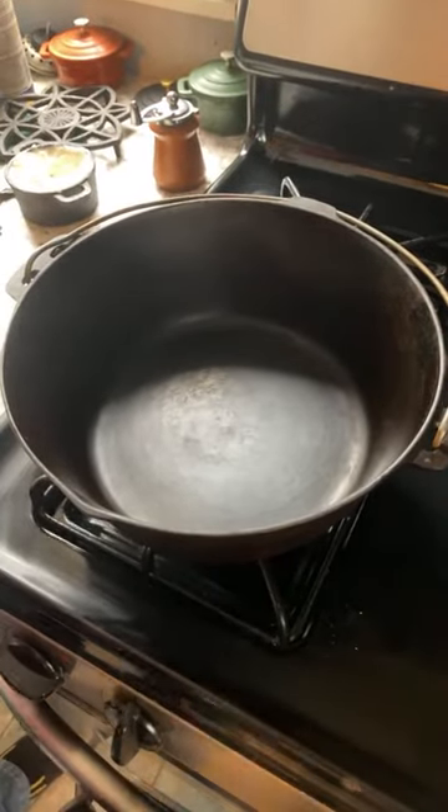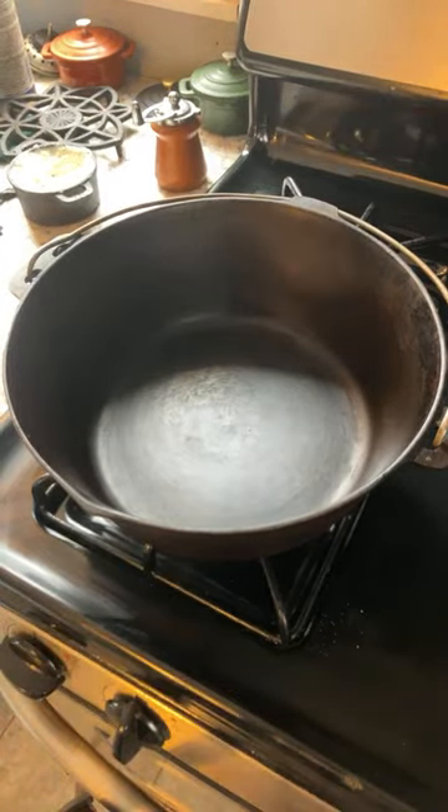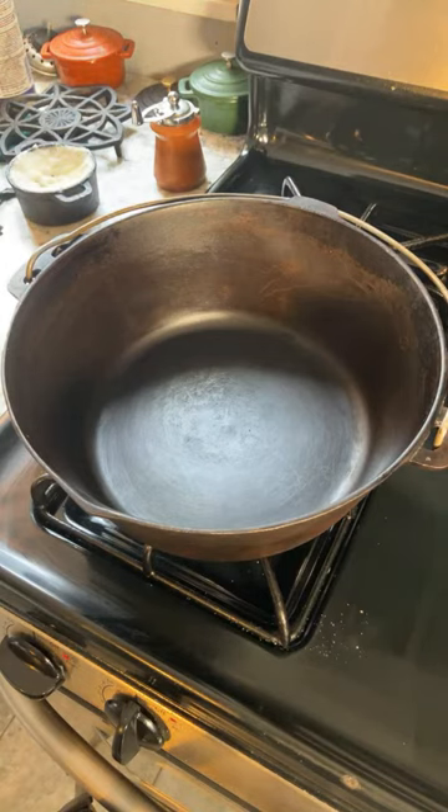Welcome once again to my kitchen this afternoon. I think I should set up a little bit more light. I apologize for that because we are just simply going to be cooking pretty much as you see it here in a Dutch oven this afternoon.